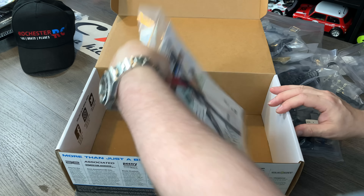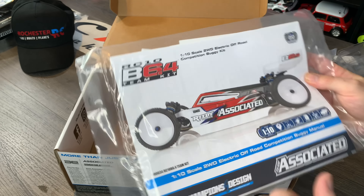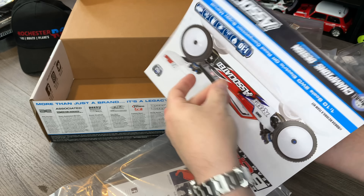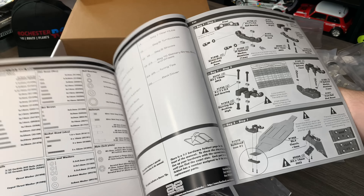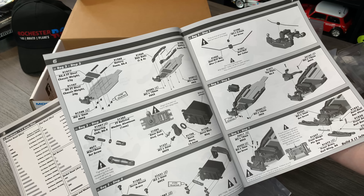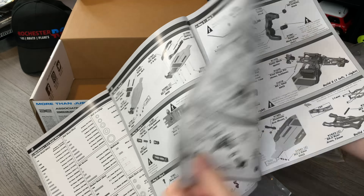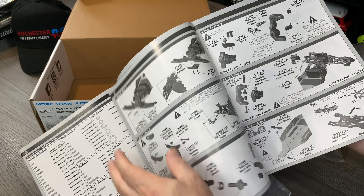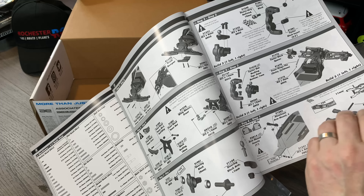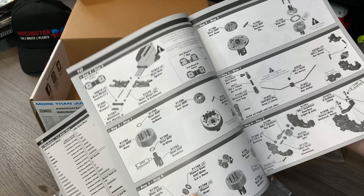Last but not least, we've got some stickers and the manual. I'm going to open it up and have a look at the steps. So bag one step one, bag one step two, bag one step three — it's kind of like the Schumacher ones where you have multiple steps per bag, then it changes bags. So the first sort of 20 steps are all bag one, bag two grouped together. It's kind of like Schumacher but kind of not — really interesting. In the next episode we're going to be building it. I just need to order a lot of parts like the electronics, so I'd better get a move on.